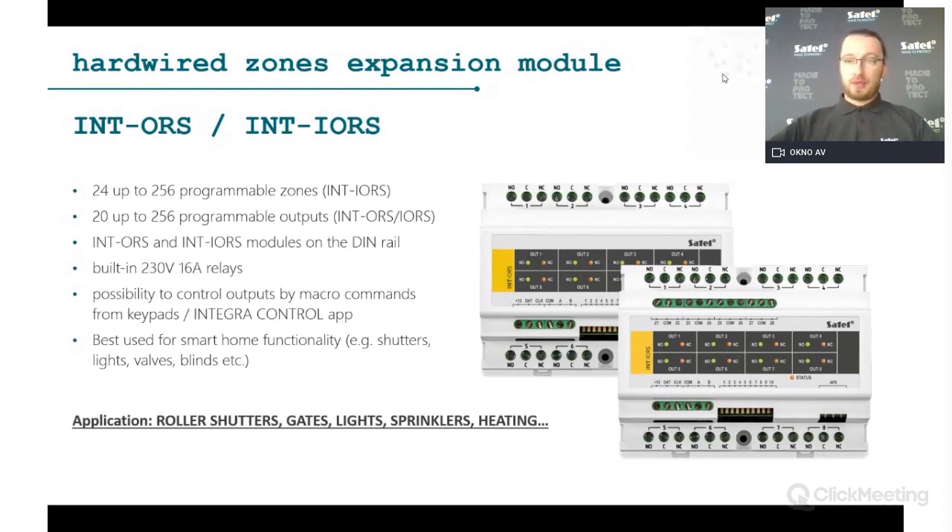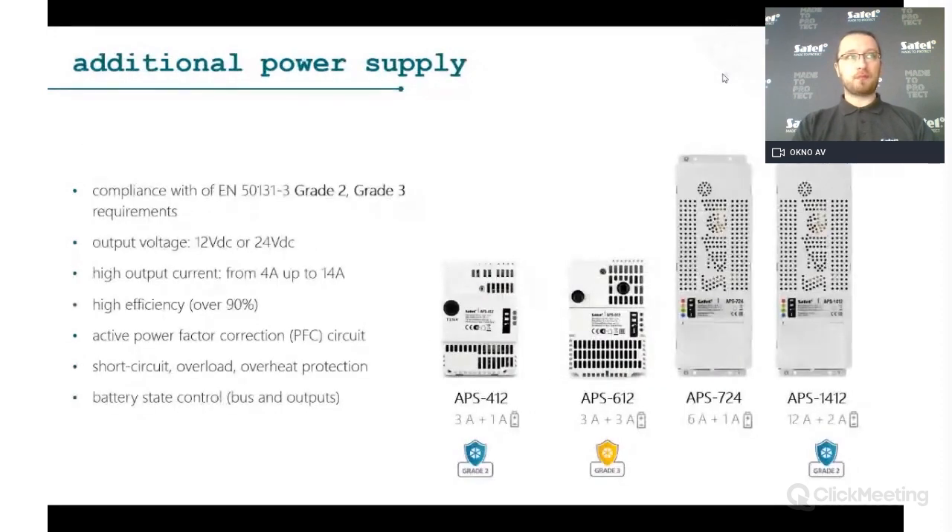For example, you can set the temperature before arriving at a holiday house so it's warm when you get there. The INT-ORS is mounted on a DIN rail, so you can install it in the fuse box and have a direct electrical circuit to control whatever you want inside the building.